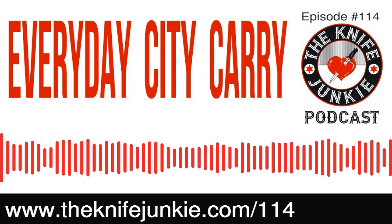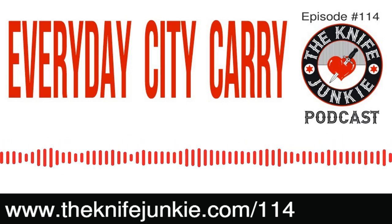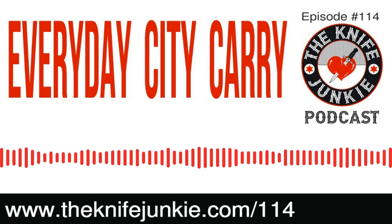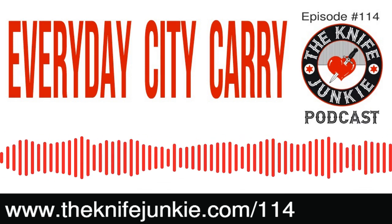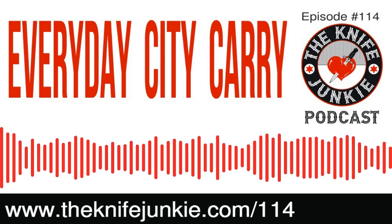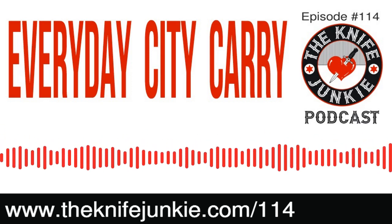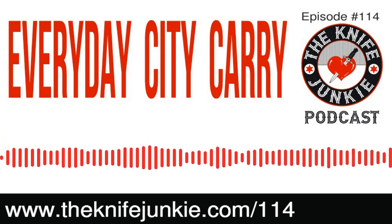For knife reviews from The Knife Junkie, don't forget The Knife Junkie's YouTube channel at theknifejunkie.com/YouTube. You'll see knife reviews there as well as all of our podcasts. But also don't forget Thursday Night Knives — that's the live video show with guests, co-hosts, others rolling in, showing off knives visually. That's Thursday nights at 10 p.m. Eastern, live on The Knife Junkie's YouTube channel.